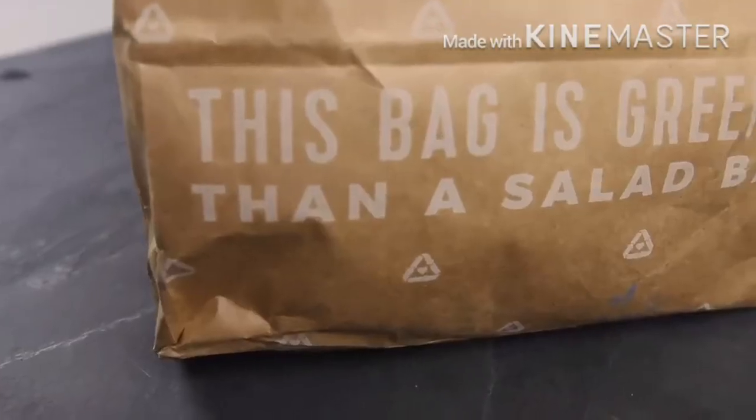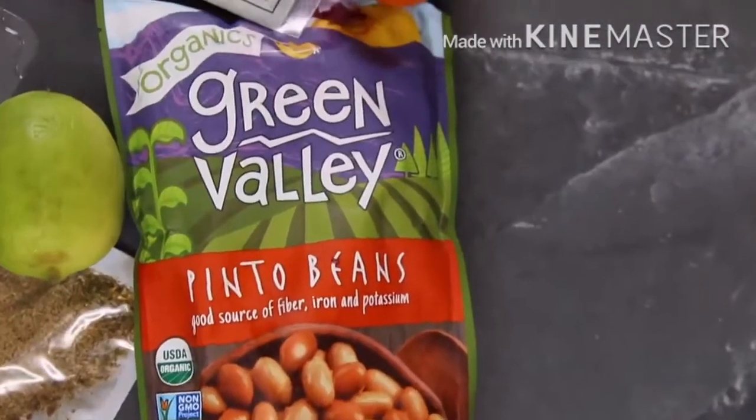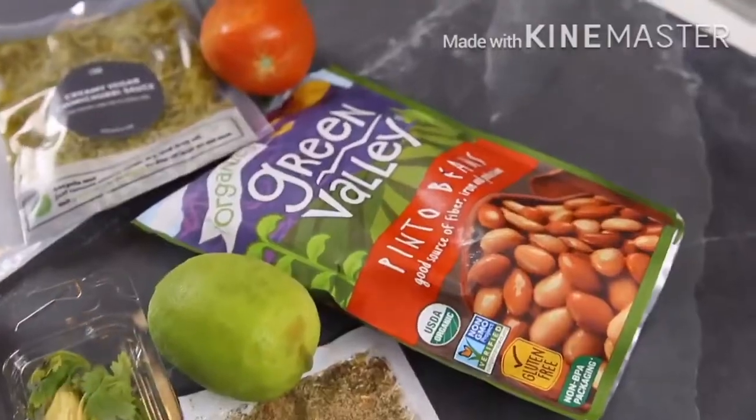Alright y'all, that concludes my meals and what I've been eating this last week. I hope you guys enjoyed it, and don't forget if you're interested in trying out Green Chef, you can get 80% off by going to greenchef.us/findguru80 and entering code findguru80. Thank you guys so much and I'll see you in the next video. Bisous!